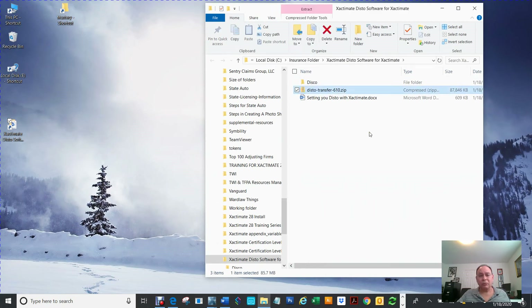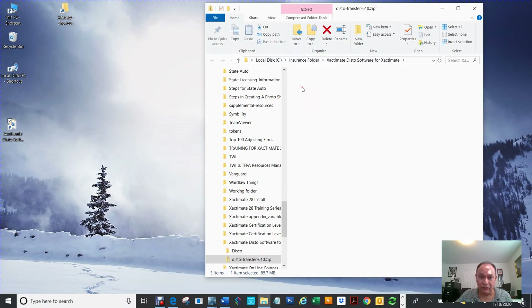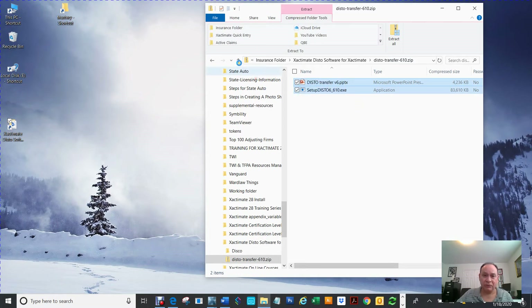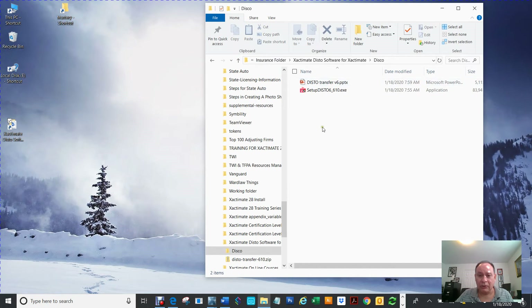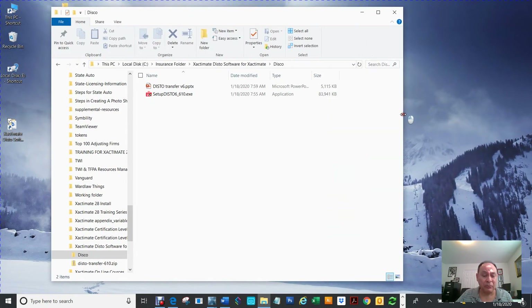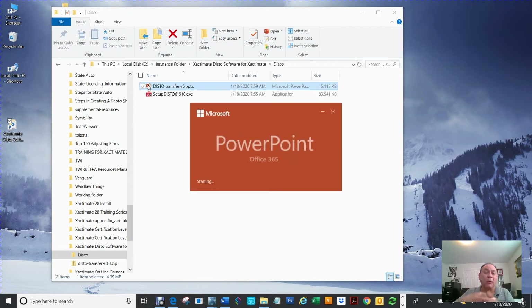When downloading, tell it which folder you want it to go to. The best thing to do is put it in a folder you'll know. You're going to have to unzip it — create a new folder, double-click it, select the files and copy them to that folder. Once you do that, you'll have two items: one is a PowerPoint and one is an exe file. The exe file is the installation for this software that you have to have.